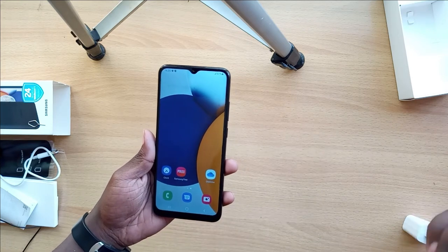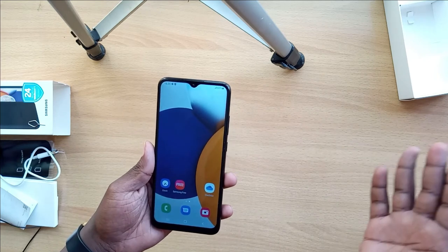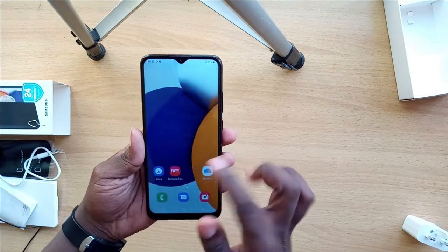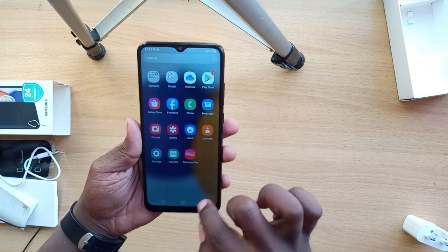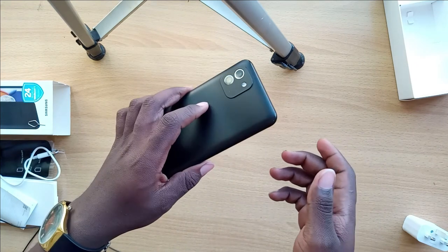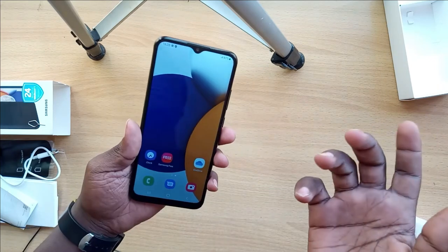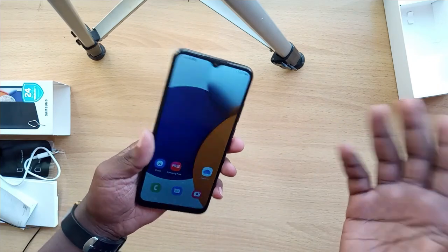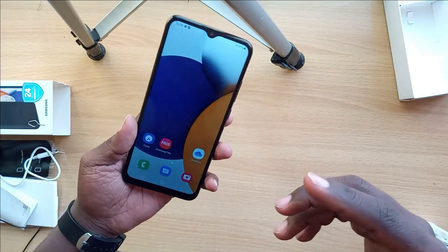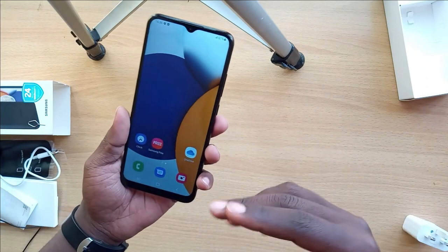This phone goes for around 15,000 Kenyan shillings, with some suppliers selling it up to 17,000 shillings on Jumia or other platforms. I'd say it's quite worth it. The only disappointing thing is the lack of a fingerprint scanner, especially since cheaper phones still have one.